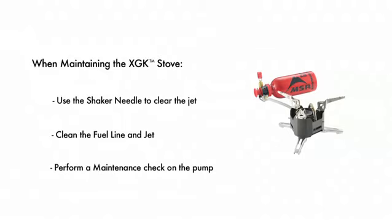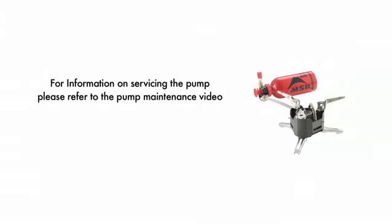The pump's O-rings and seals can become worn and degrade over time. It is advised that you inspect their condition before every trip and replace them if necessary. For pump maintenance, please watch the pump maintenance video, which covers the proper maintenance for all MSR pumps.